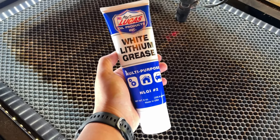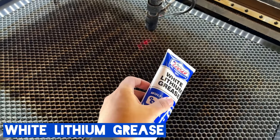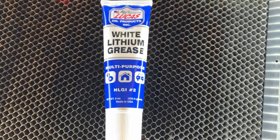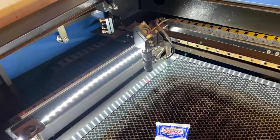What's recommended by Omtek is to use white lithium grease. White lithium grease is a thicker grease-like lubricant that's really easy to apply. You can find it at pretty much any local hardware store or you can get it on Amazon.